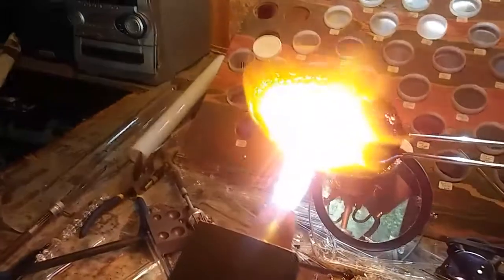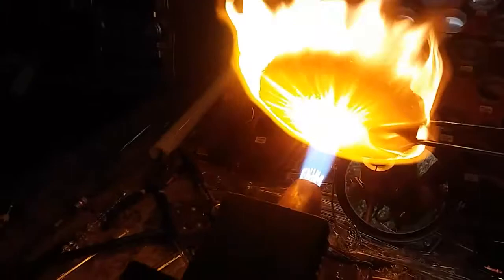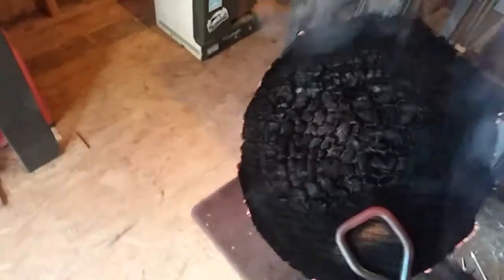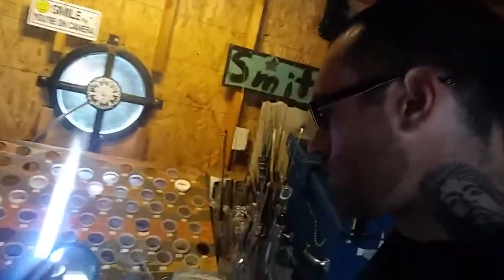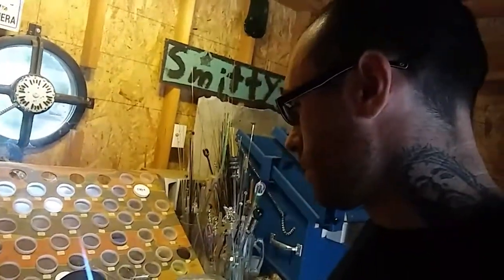That's a crispy critter. Let's do one more. Well, there you have it — that's a Carlisle CC versus a piece of cedar. Alright, cheers.